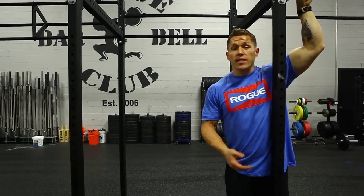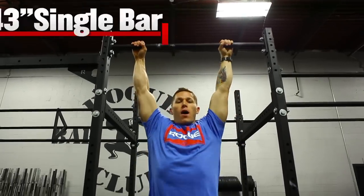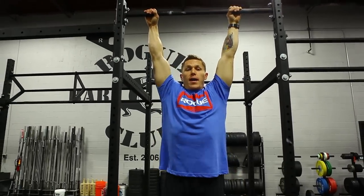Our second option is a single bar option. It's a single bar, and you can actually perform bar muscle-ups on it.